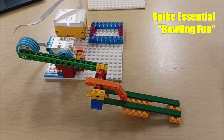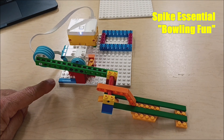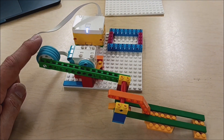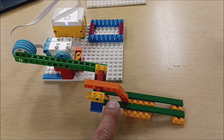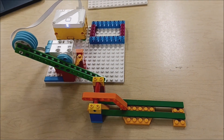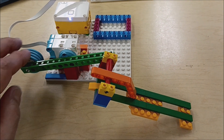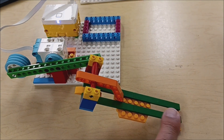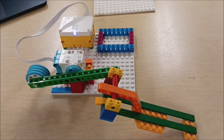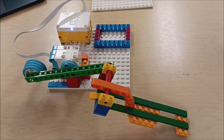This is going to be the setup for the Bowling Fun robot. We've got these four tires here to act as a counterbalance. We're going to stick the ball under here, and then when the motor lifts, that will cause this arm to lift up and the ball will go down the ramp and hit over the pins. It's a really cool setup — let's watch this in action.